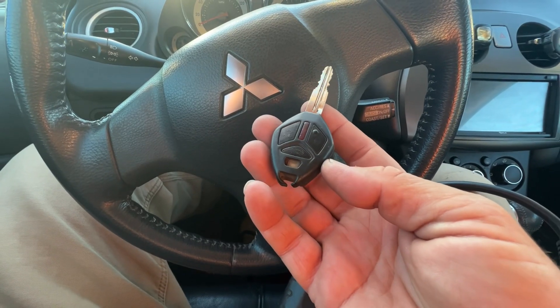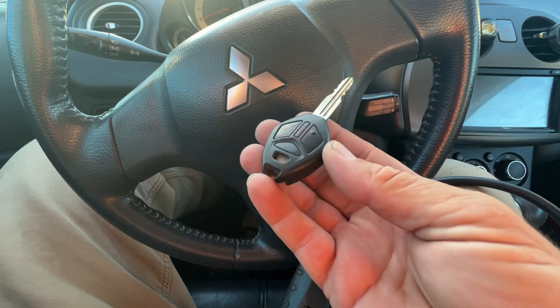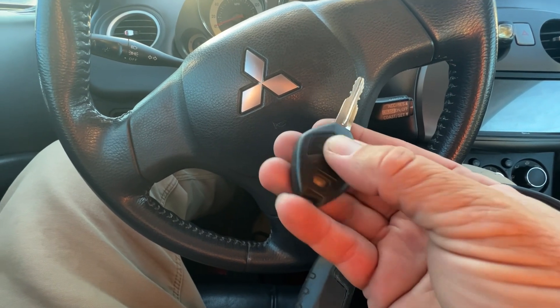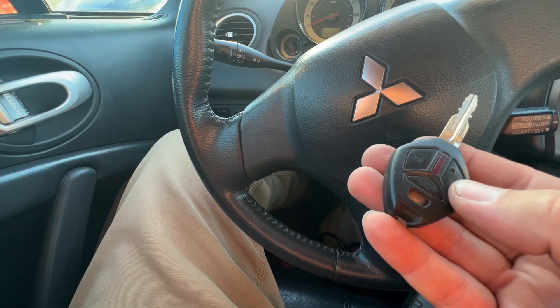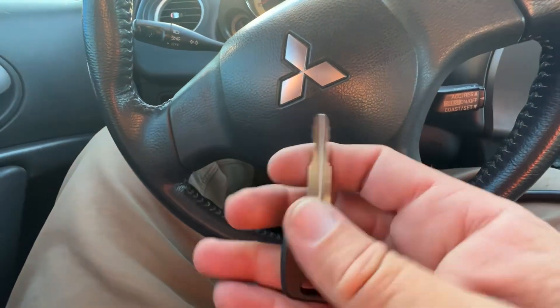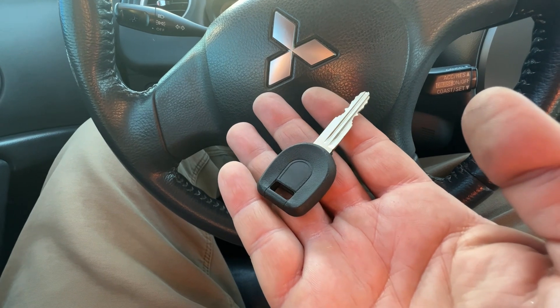Welcome back. We're working on a 2007 Mitsubishi Eclipse. A member has a busted key where the buttons really don't do anything for the locks. They wanted a remote — can't fix that. So let's just make a standard ignition key for them so they at least have two keys.